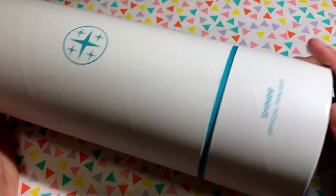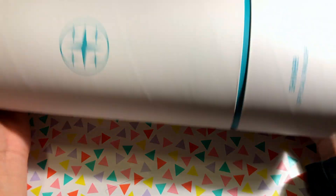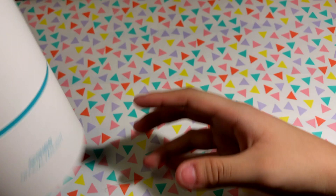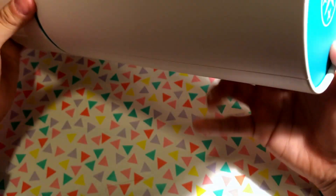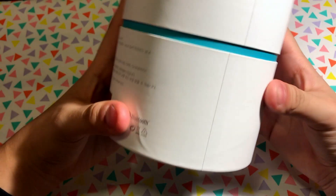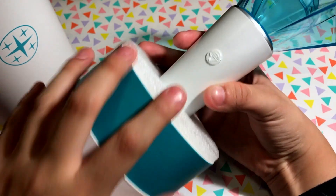This is the official light stick box — it just says 'Shinee Official Fan Light.' It has a nice design on top in a nice turquoise color. The back says SM Entertainment, and the bottom has information in both Korean and English. It also has an authenticity sticker.